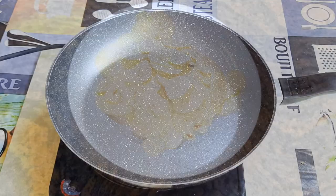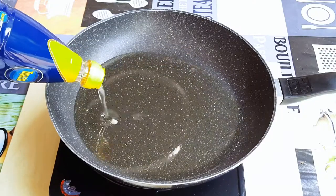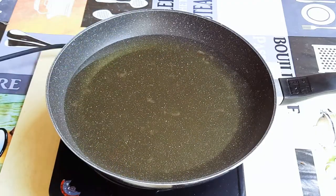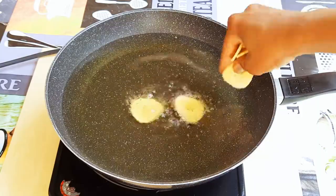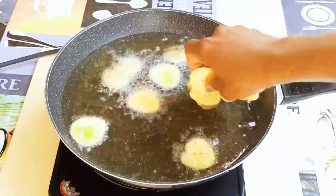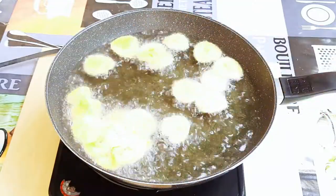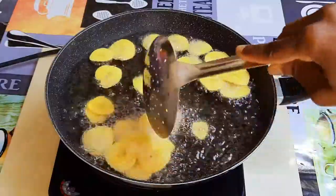I'll put a pan on fire and come in with some oil. When the oil is hot, I'll drop in the sliced plantains. You should do this on very high heat — if the heat is too low, the plantains will just suck the oil.